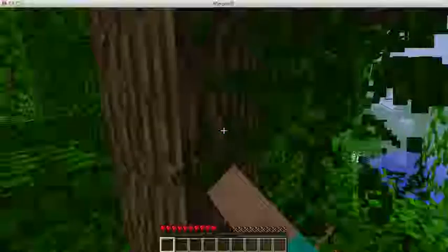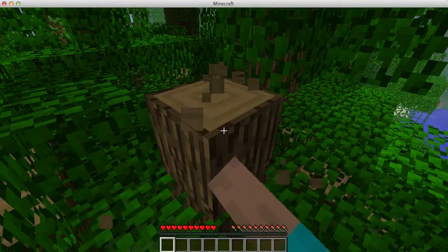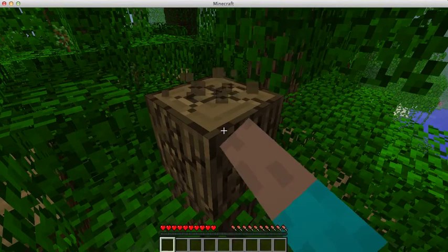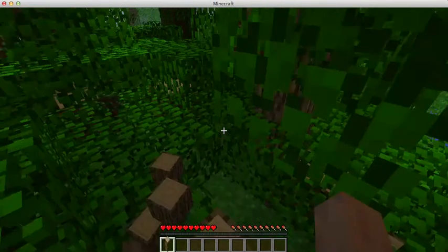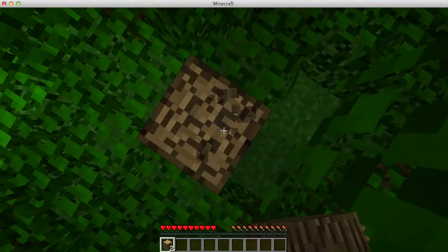First of all, you would need to find a tree and cut off two wooden logs. You would only need about three wooden logs or oak wood.